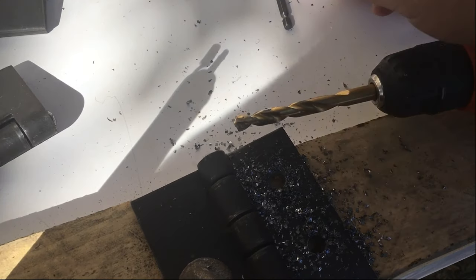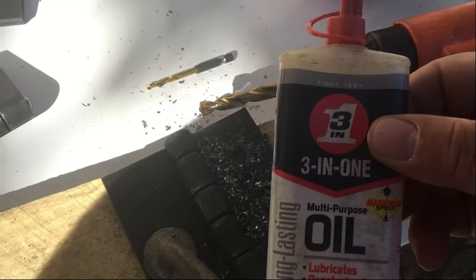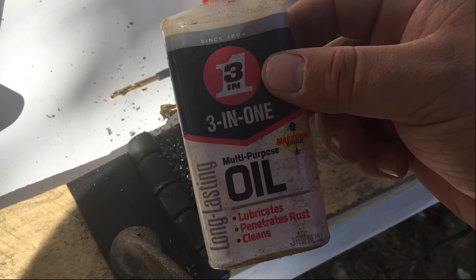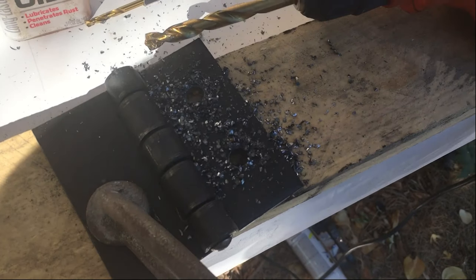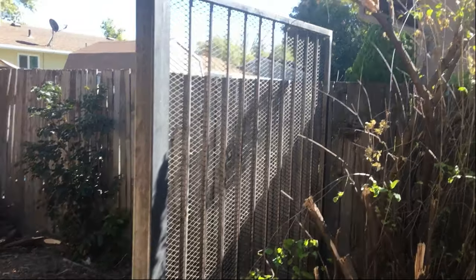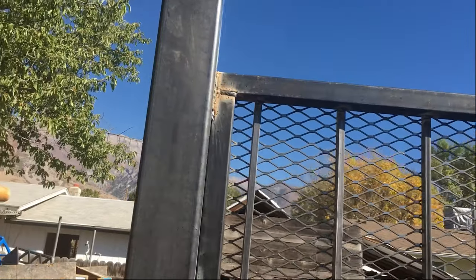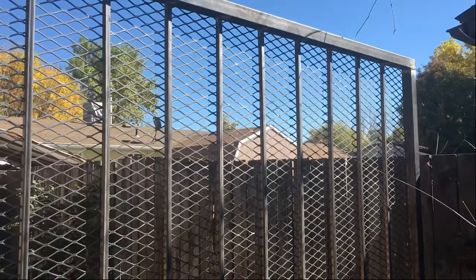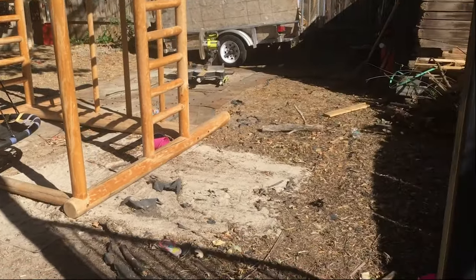I'm doing a two-step drill using some 3-in-1 oil so that I don't burn out my bits. I've got the small section all welded up — nice and sturdy. Now for the gates.